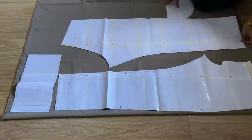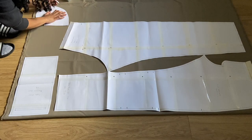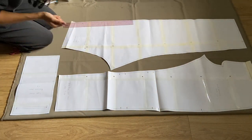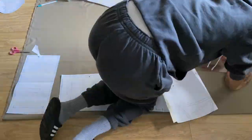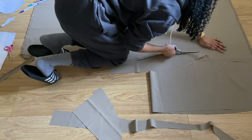Then I cut my fabric out. I used a water-soluble marker to trace the pieces and then cut them out. Don't forget to mark the pocket and pleat notches. I didn't realize that the fabric was slightly waterproof, but that makes sense because I thought it was nylon. Anyway, my markings wiped right off, so I had to use white chalk for them to stay.